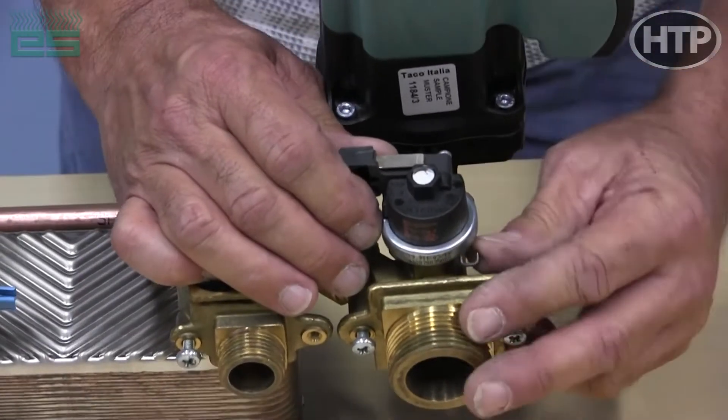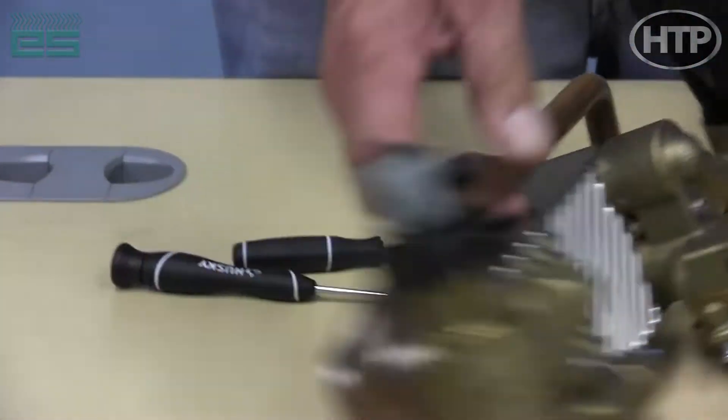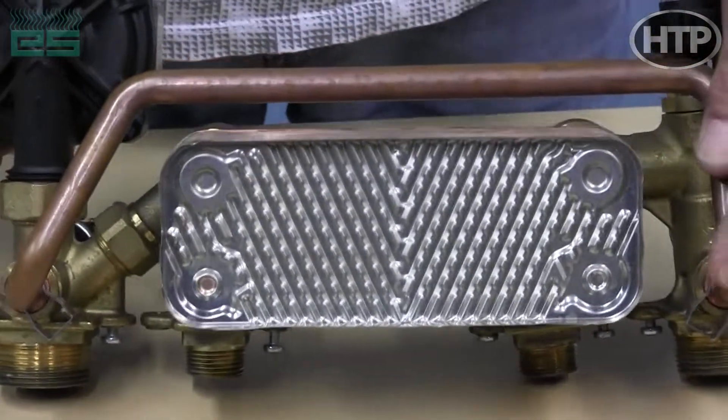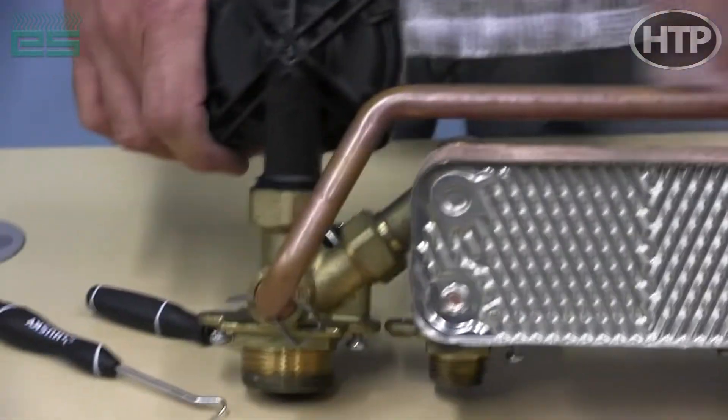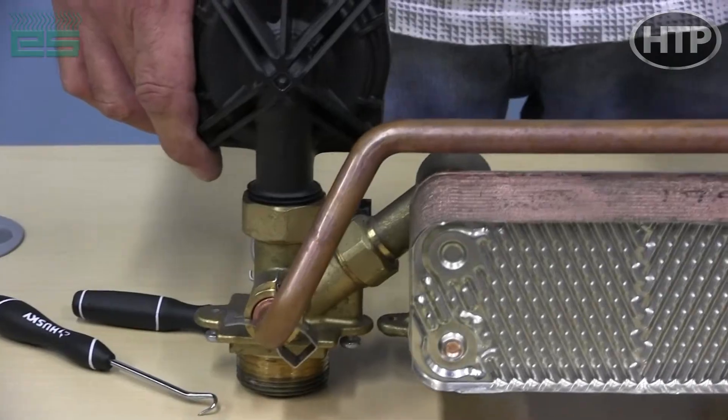We have our water pressure switch under the boiler pump — same thing, a little switch that pops right out with a little clip. And this is a combi, so we have our flat plate heat exchanger. And this is our bypass again, so if we have a zone with low flow we have a bypass to provide flow to the heat exchanger.